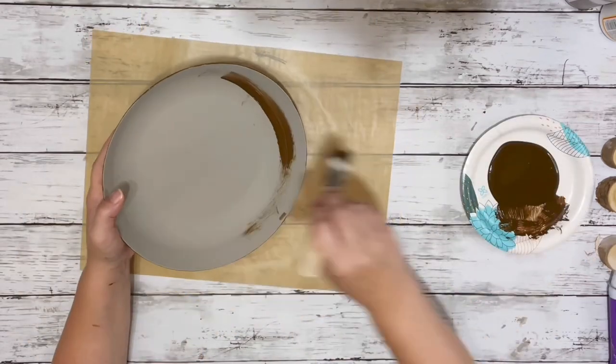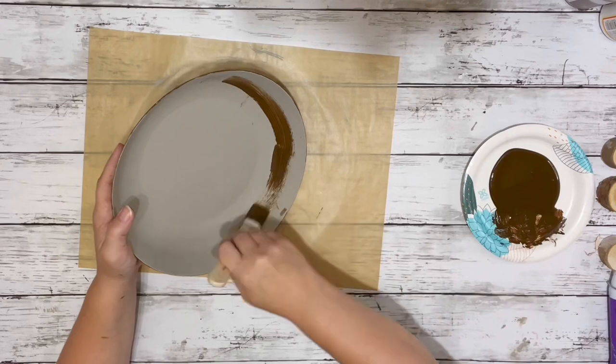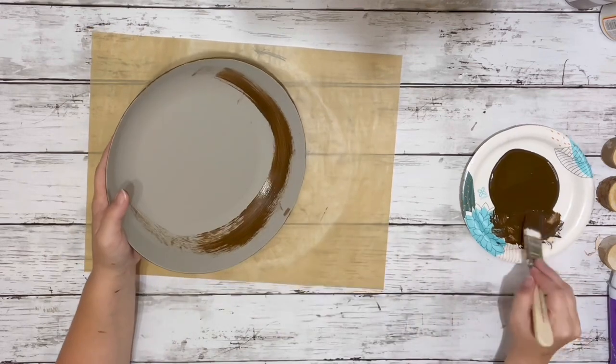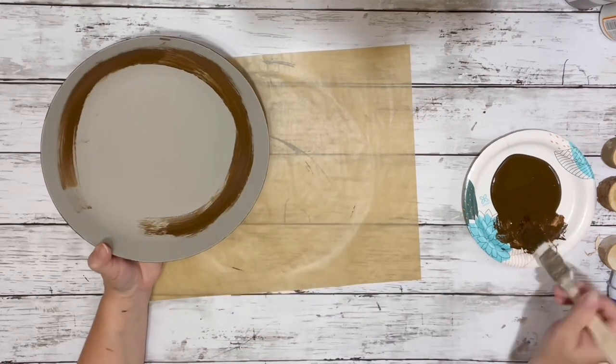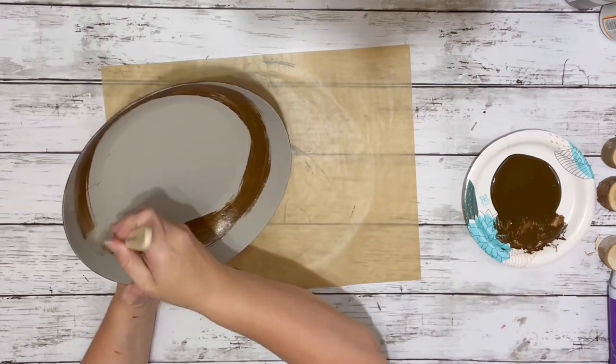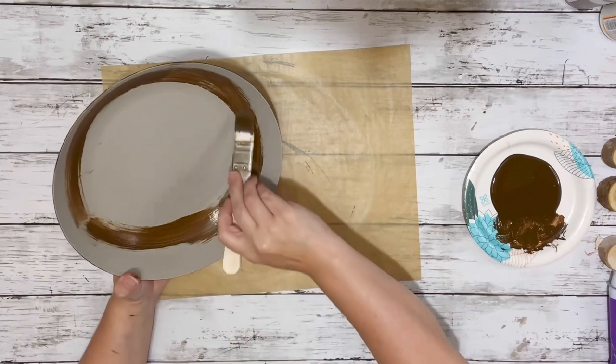For the inside of the bowl, I pretty much did the same exact thing — worked the wax all the way around in the same direction. And on the bottom of the bowl on the inside, I did the same thing and worked it in that circular motion.